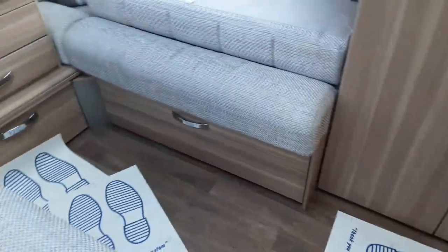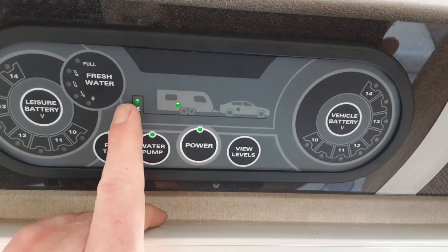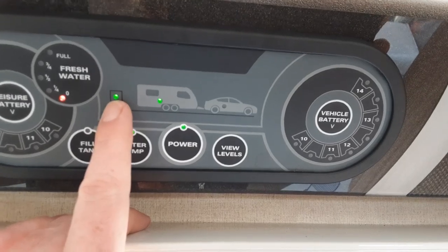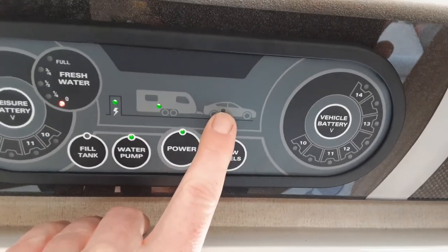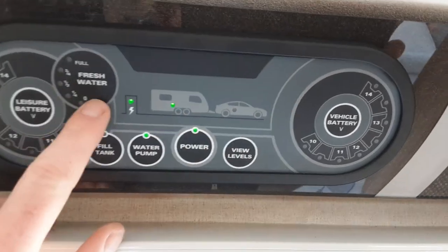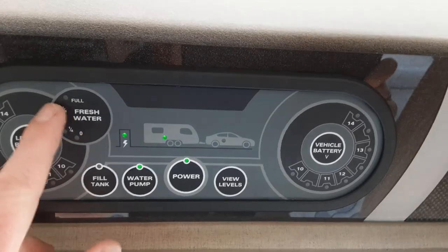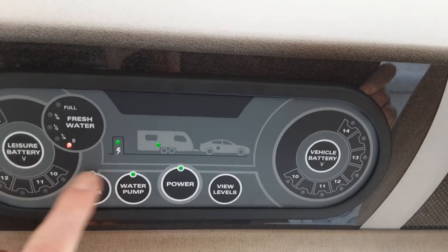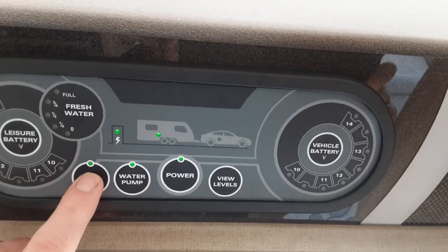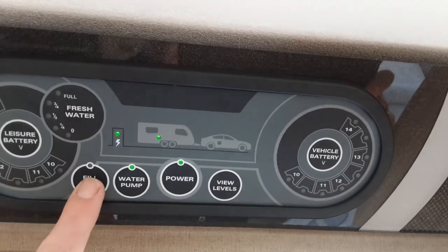Going inside the van now. Above the door we've got the main control panel - you've got main power on and off. We're connected to mains power coming from the power point outside to the caravan. If you're connected to the car you'd have an orange dot on the car and a green light on the caravan. You've got your fresh water onboard tank level here - we haven't filled it for the purpose of the video, but the water system is full as you can see by the green light behind the water pump. Press fill tank to fill the onboard water tank by connecting to that top connection outside.